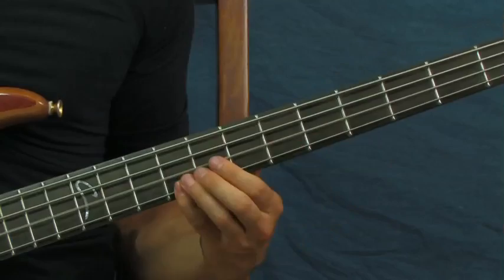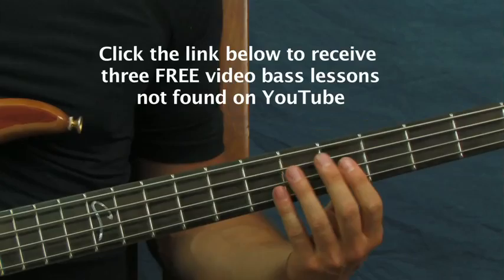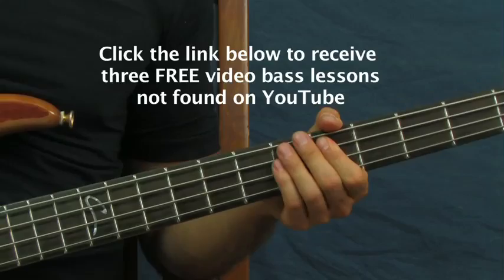The next part you're gonna hear is a little crescendo — something like that. What that is: you're just droning on the fifth fret of the A string. You can think of it like twelve hits for a little triplet feel.